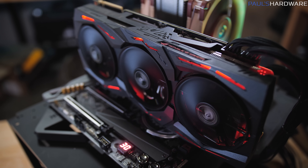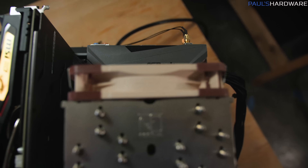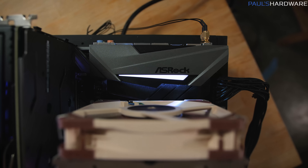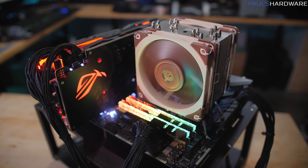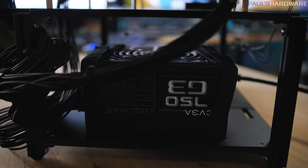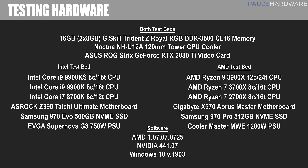The Intel test bed is based on the ASRock Z390 Taichi Ultimate motherboard with a 500GB Samsung 970 Evo M.2 NVMe SSD and an EVGA SuperNOVA G3 750W power supply. The AMD test bed uses the Gigabyte X570 Aorus Master motherboard, a 512GB Samsung 970 Pro M.2 NVMe SSD, and a Cooler Master MWE 1200W power supply.